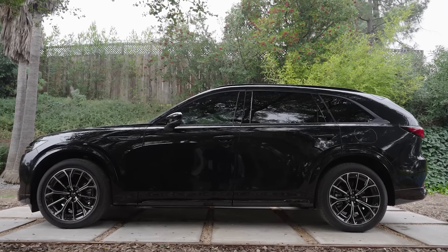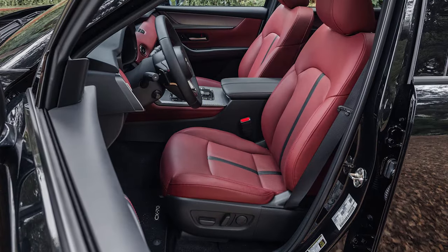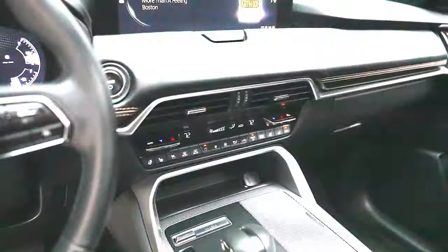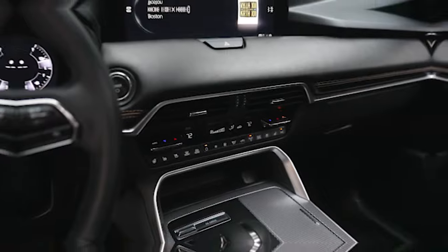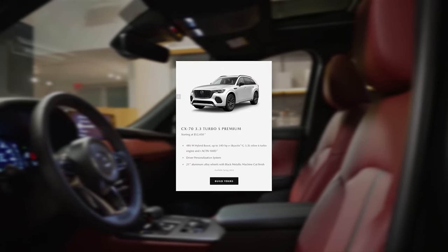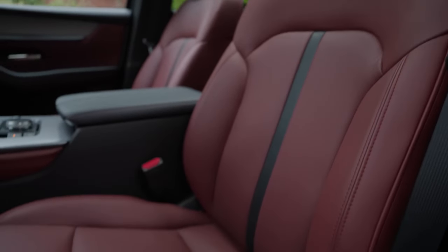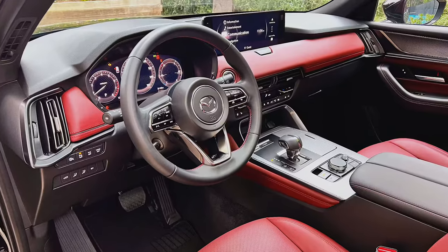For example, the PHEV models will get an 8-way power-adjustable driver's seat with two-position memory and power-operated lumbar support, a frameless auto-dimming rearview mirror with HomeLink, and three-zone automatic climate control. Buyers of the 3.3 Turbo S Premium Package will enjoy Nappa leather seating with heated seats front and rear, ventilated front seats, and a leather-wrapped heated steering wheel.